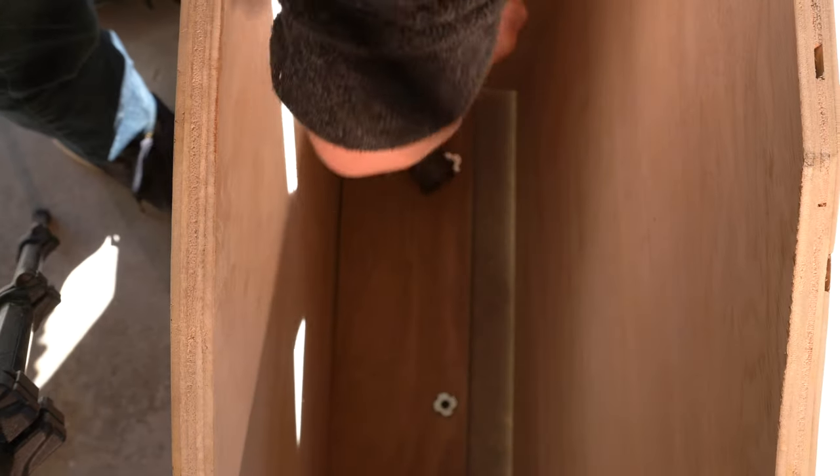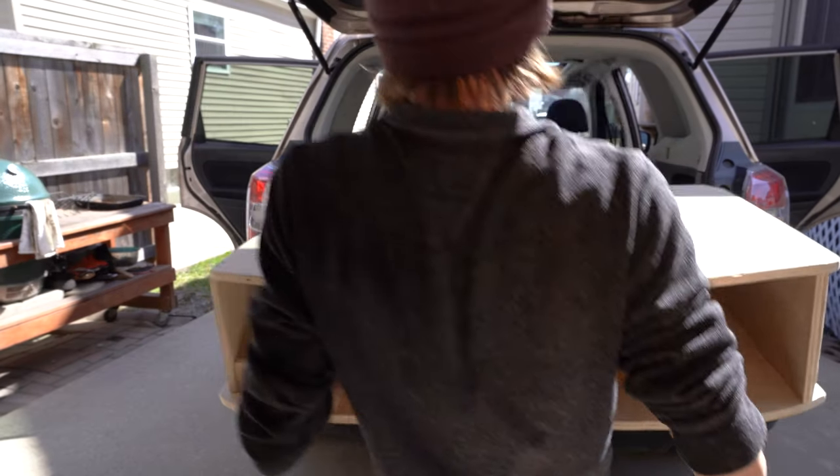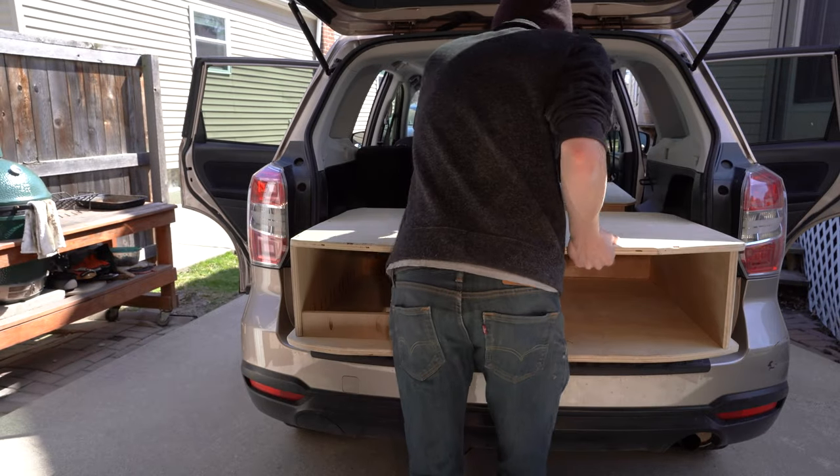I added T-nuts to the rear of the bed frame and trunk frame to hold the two securely together. This design is similar to my last build, but using these T-nuts instead of regular nuts will make it much easier to remove the bolts.